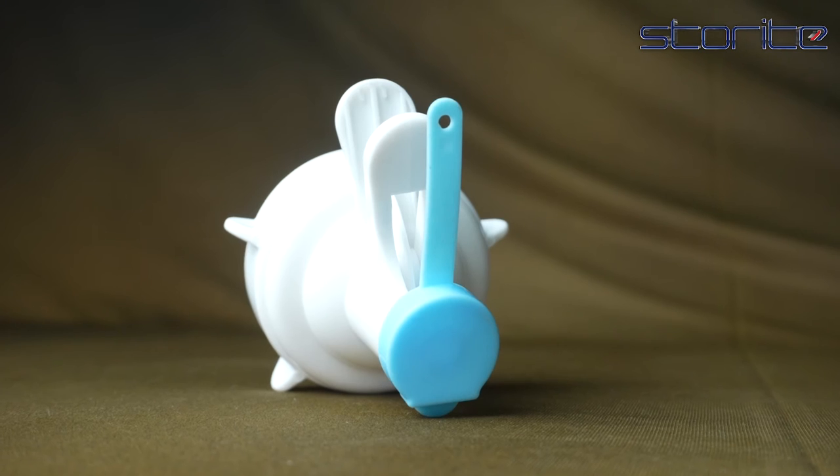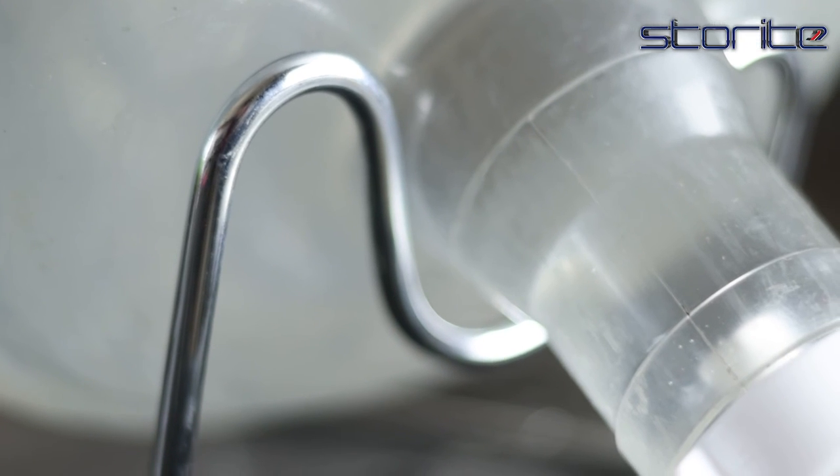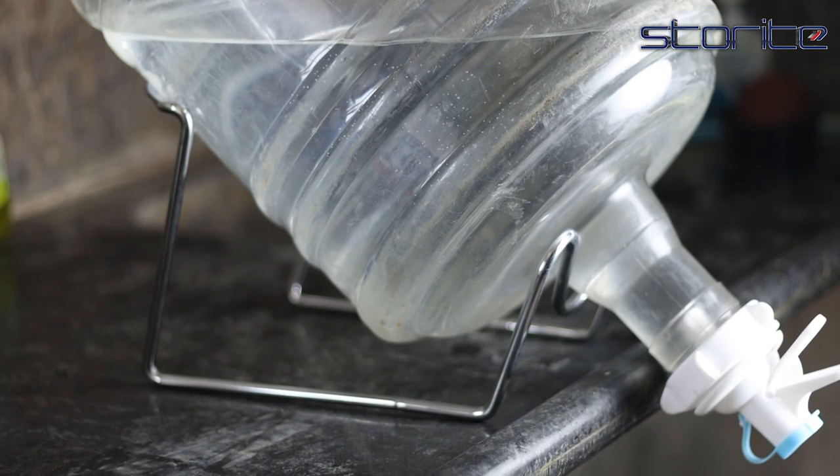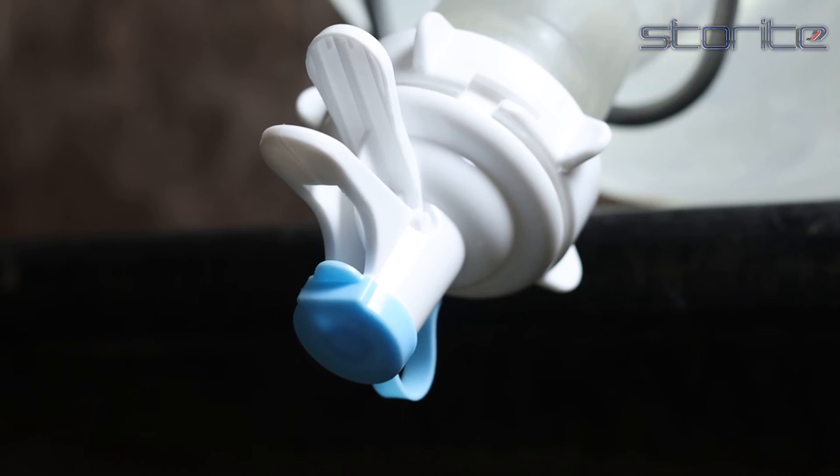The water spout is an efficient and easy way for dispensing water from reusable plastic bottles. The spigot has a super fast flow rate, making sure your bottles fill up in no time at all. The dispenser valve is BPA-free and 100% dishwasher safe.